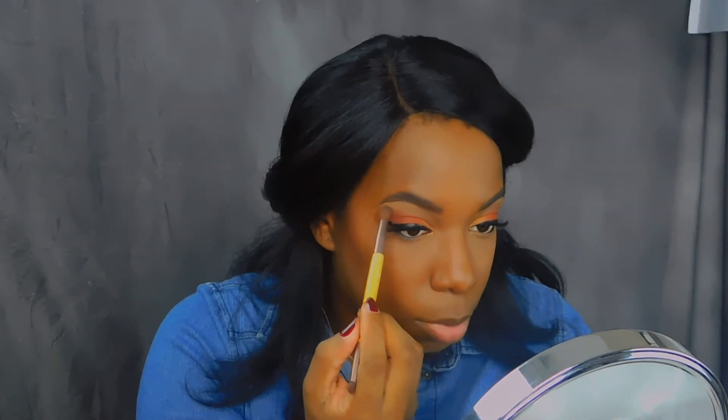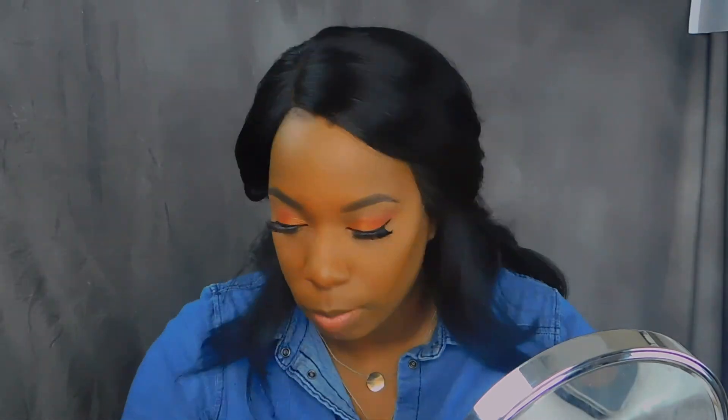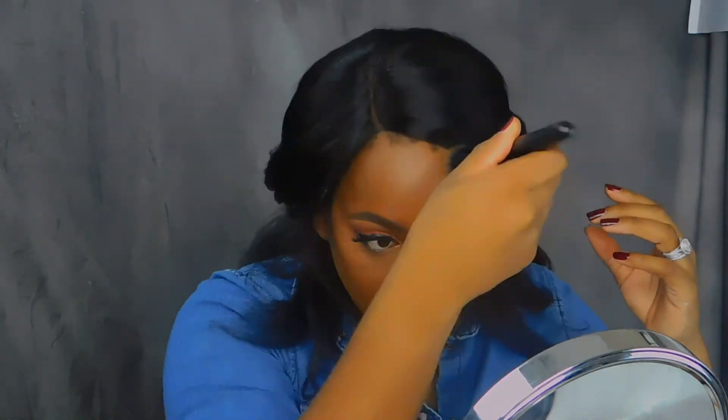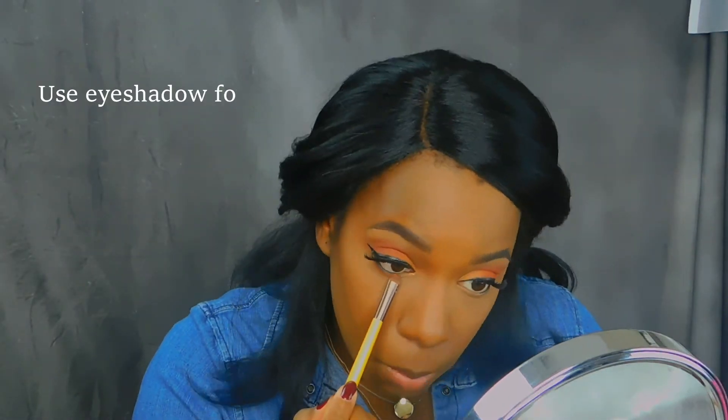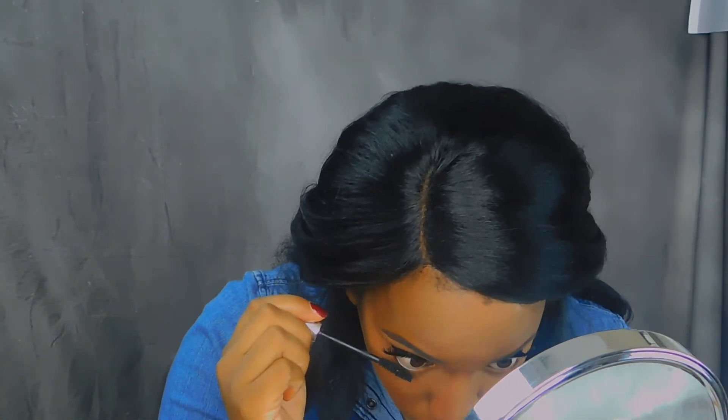I'm going to go in with this peachy color and just do my brow bone. Then I'm going to use the Jackie Aina Artist Couture Diamond Glow Powder. I do have the peachy color as well — I have both of them.